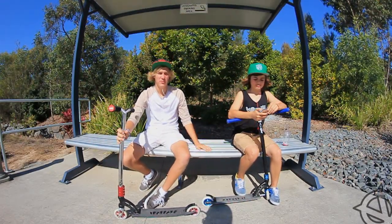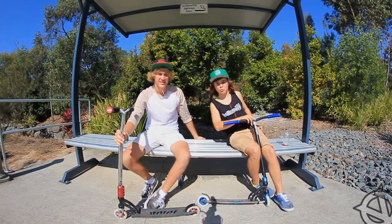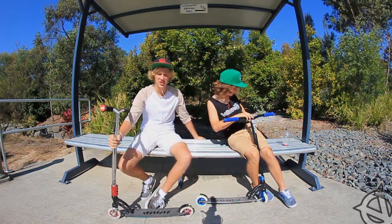Hi, I'm Dylan O'Leary. I'm the filmer for Team Villain. My name is Tread Adams and I'm one of the riders for Team Villain. And today we're doing a scooter check.